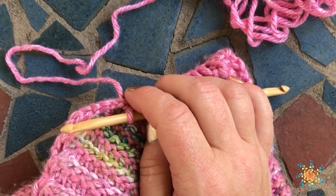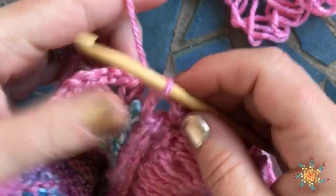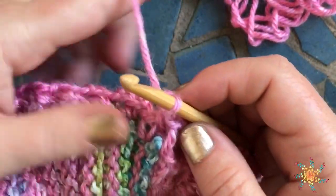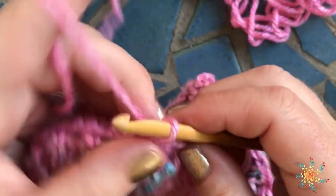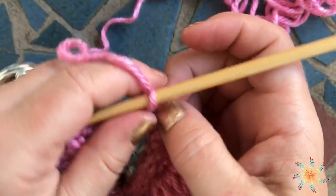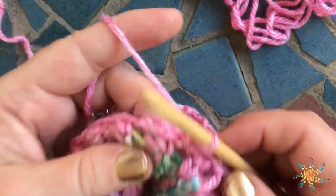For round two, after we slip stitch into the chain space, we're going to chain two and then single crochet into the next chain space, and repeat that, joining with a slip stitch into the first chain space you created. That row is going to repeat — you're going to repeat that row about two or three times.